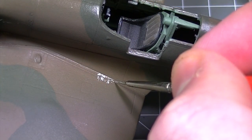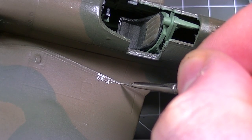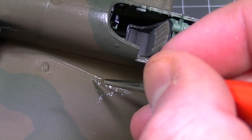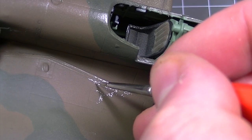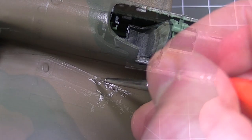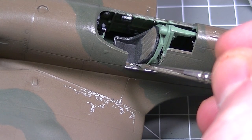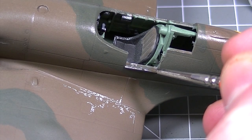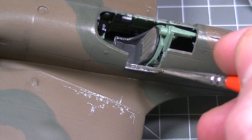The Humbrol Detail Brush shouldn't be forgotten when weathering either, as its pinpoint application is useful for a variety of techniques. Here you can see Humbrol Metal Coat being applied carefully onto the surface of an Airfix Spitfire to replicate paint which has been chipped off the exterior of the aircraft. The Humbrol Detail Brush is great for this simple weathering process because of its fine point and enlarged handle which gives good control over the paint.